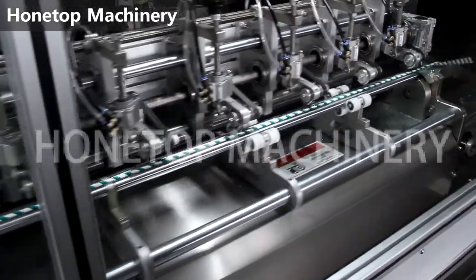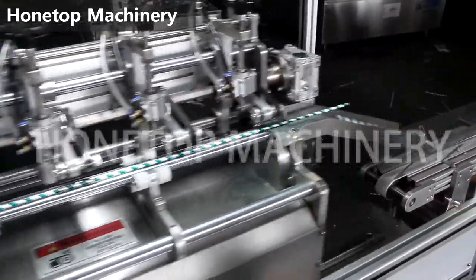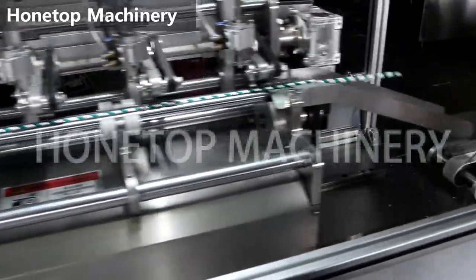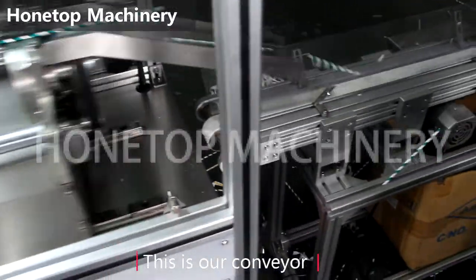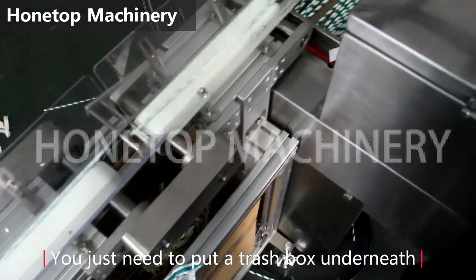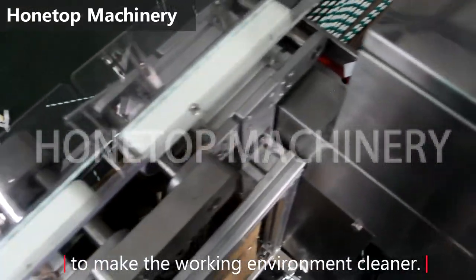And below is our control part. You only need to put a board on the pillow. It can make the working environment very clean.